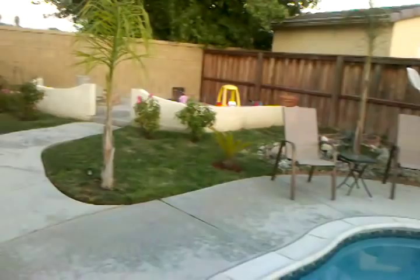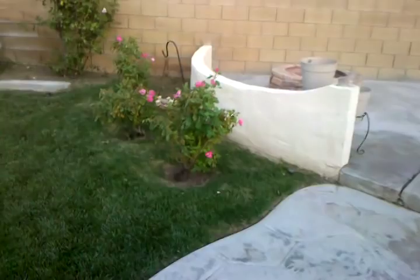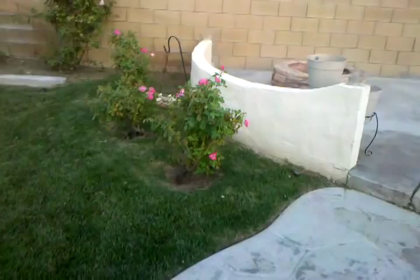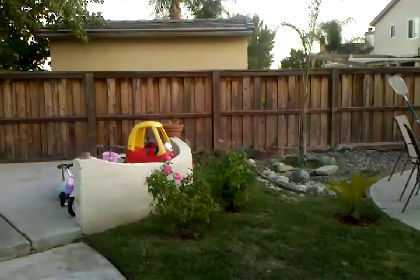That's kind of the theme for this side of the pool. On the other side I want to have florals. These are called Simplicity roses — I planted three on this side and two over here, and I'll probably get one more to balance it off. In that corner straight ahead I want to put some other type of plant.